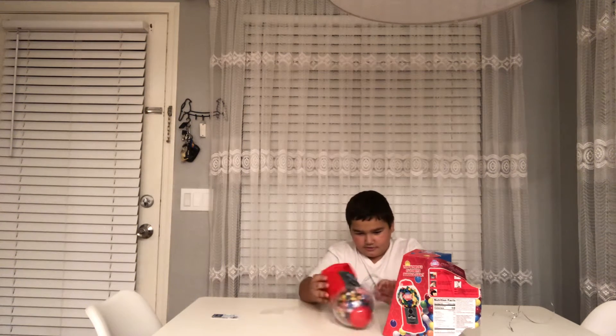Here it is — little gumball machine. And also, this one comes with gumballs. Some gumballs.